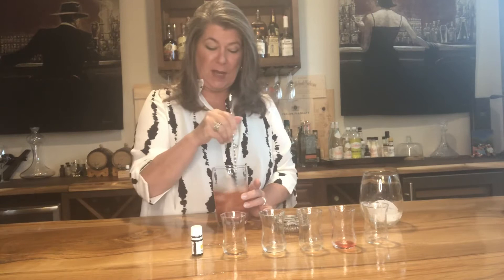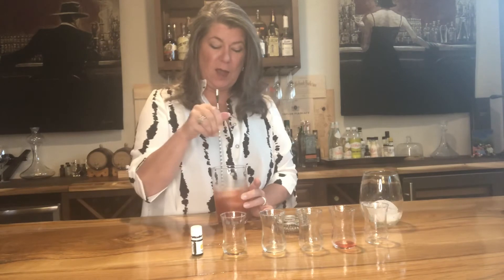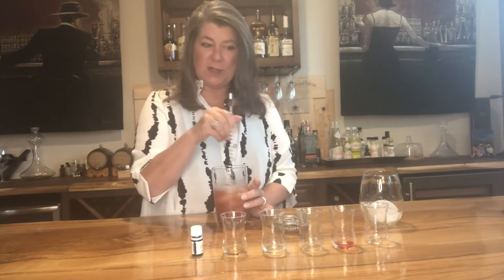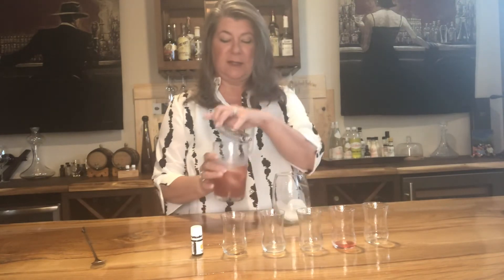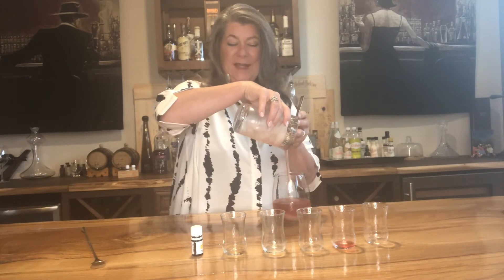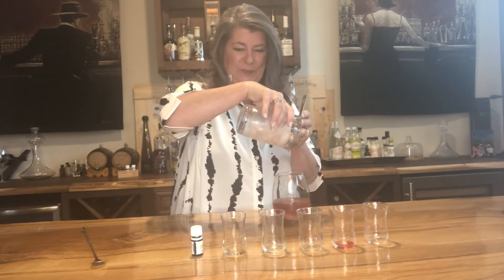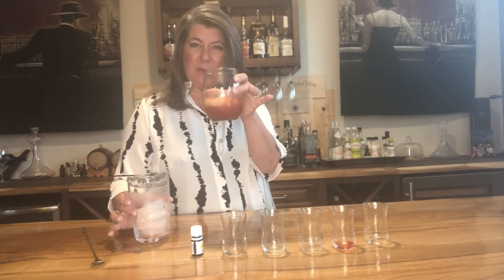Contact me, the bartender, to get a whole slew of vitality oils that are ingestible. Now we're going to add this to my glass — and doesn't that look beautiful? Planter's Punch, my way.